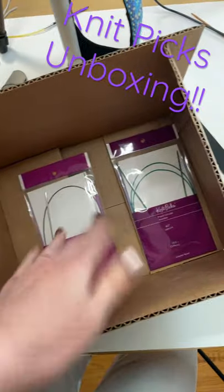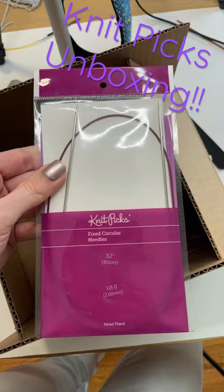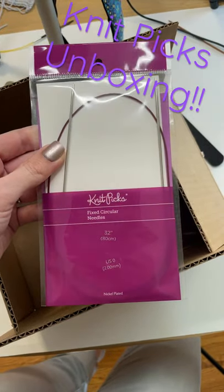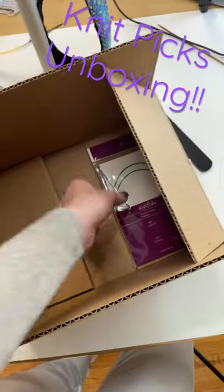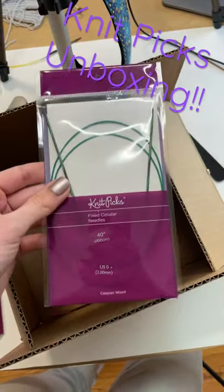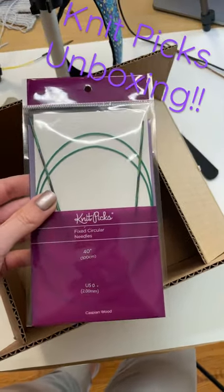And then I got some new sock knitting needles to try. These ones are the nickel plated US zero, or two millimeter, 32 inch, because I do knit socks using magic loop. And then I also got some of these which are the Caspian wood 40 inch US zero. So keep an eye out for this video.